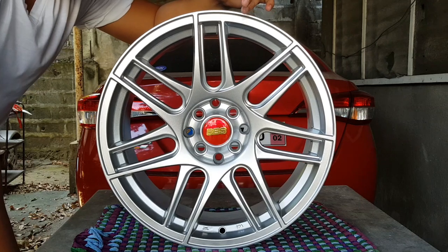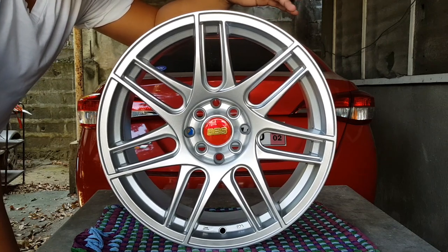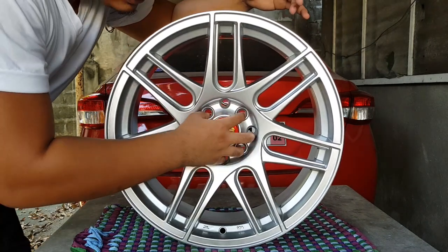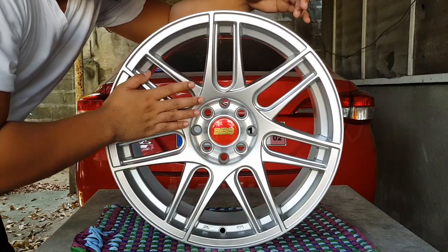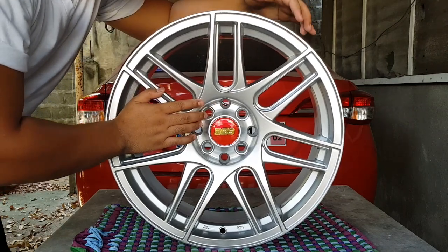Yun yung mga usual numbers na kailangan nyong malaman regarding sa size ng rim nyo. Also, the bolt pattern: 4 holes, PCD 100. Kailangan nyo rin malaman yan kasi para malaman nyo kung ang pwede siyang i-mount sa kotse nyo o hindi.